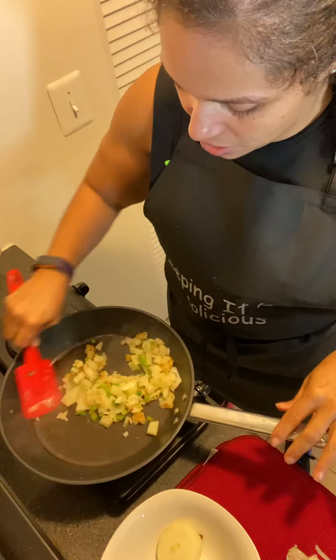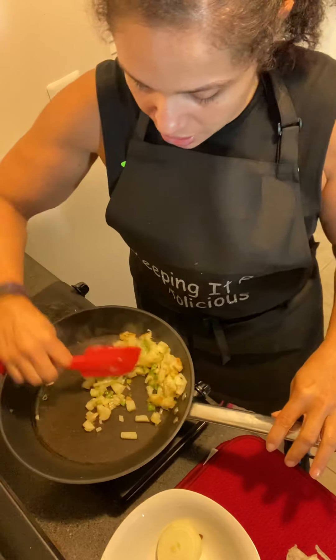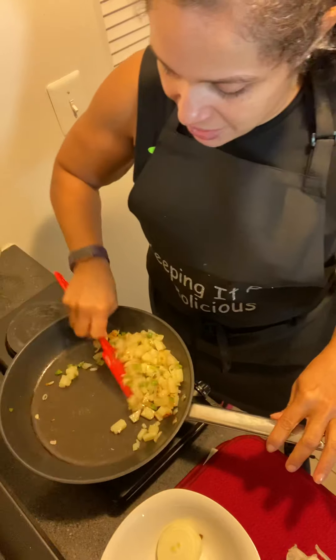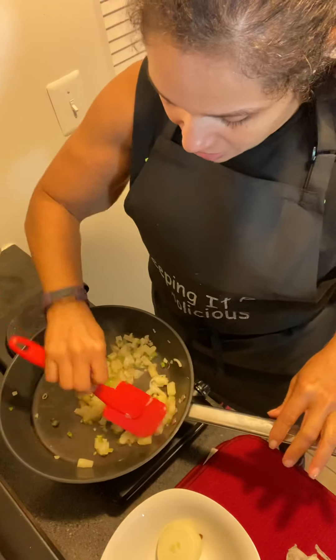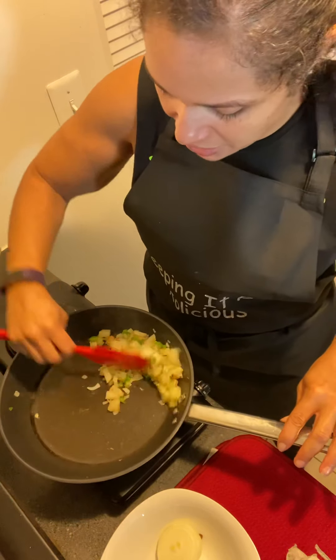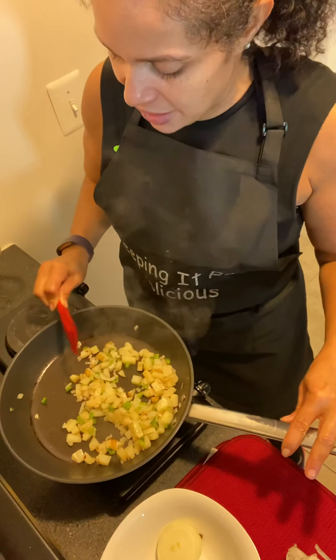Welcome to my kitchen. This is Cooking with Rio and I am making my first meal of the day. I just finished working out. I taught my Zumba classes and I just finished doing a training and so I'm really, really hungry.